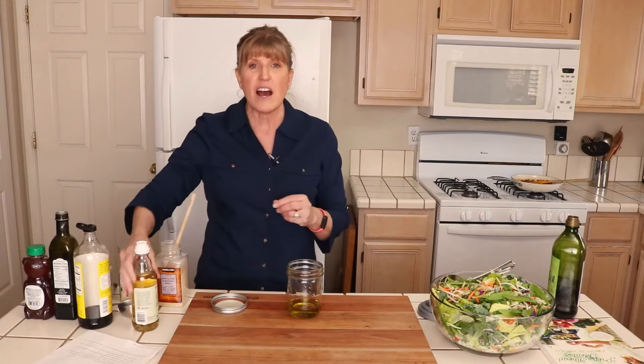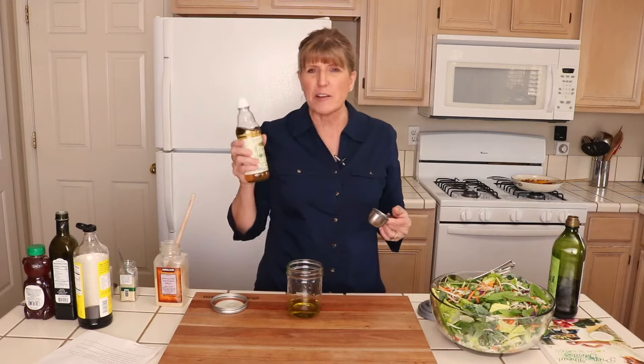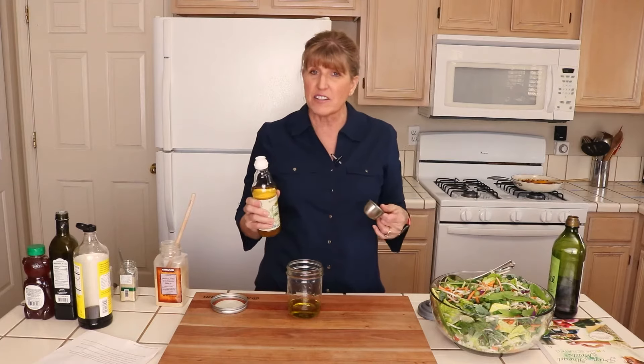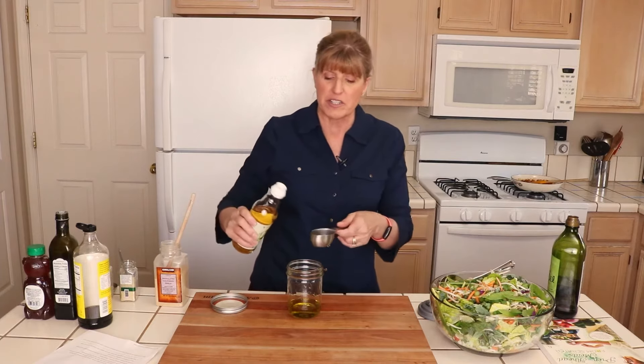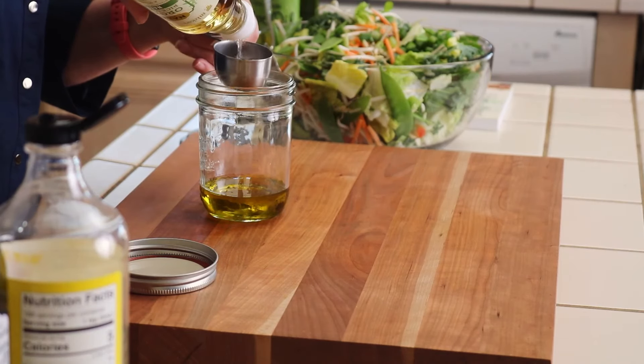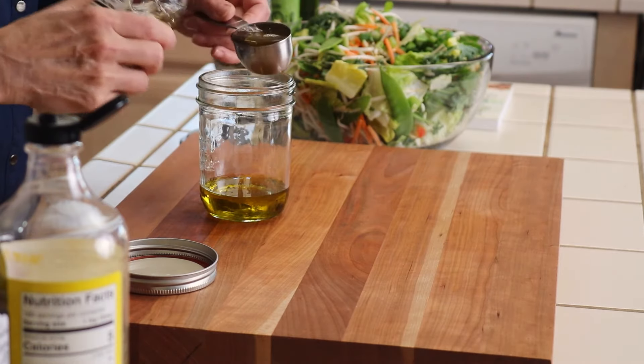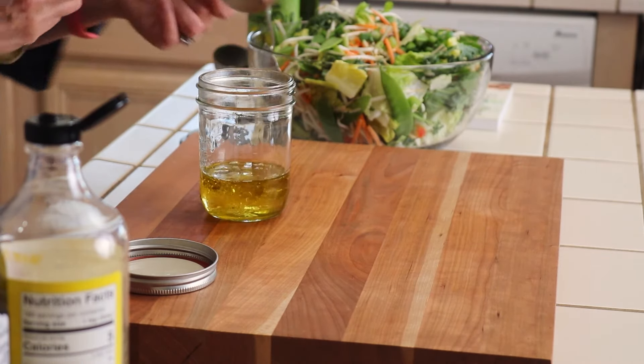Then I use rice vinegar — a quarter cup of rice vinegar. It's one of those things where you might wonder, do I really need it? I really feel like you do. But once you grab a bottle, it lasts a long time and you can use it in a lot of different Asian recipes. It's just a little bit milder than some of the other vinegars in your cupboard.